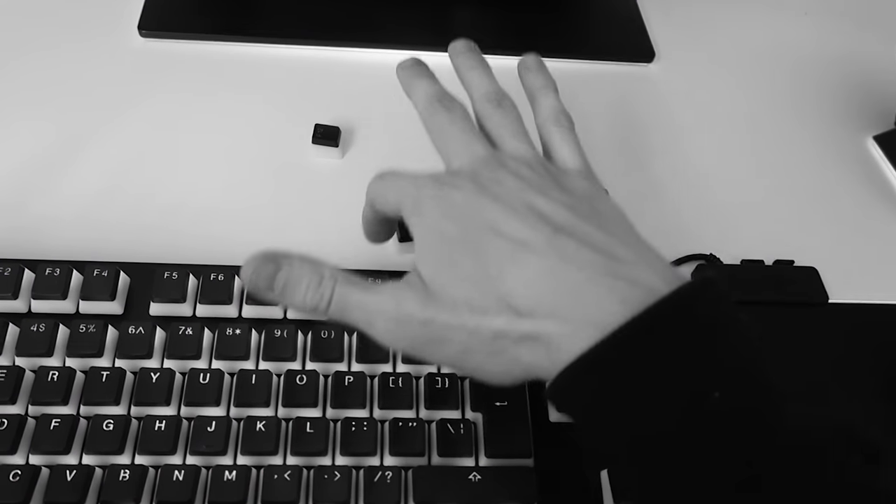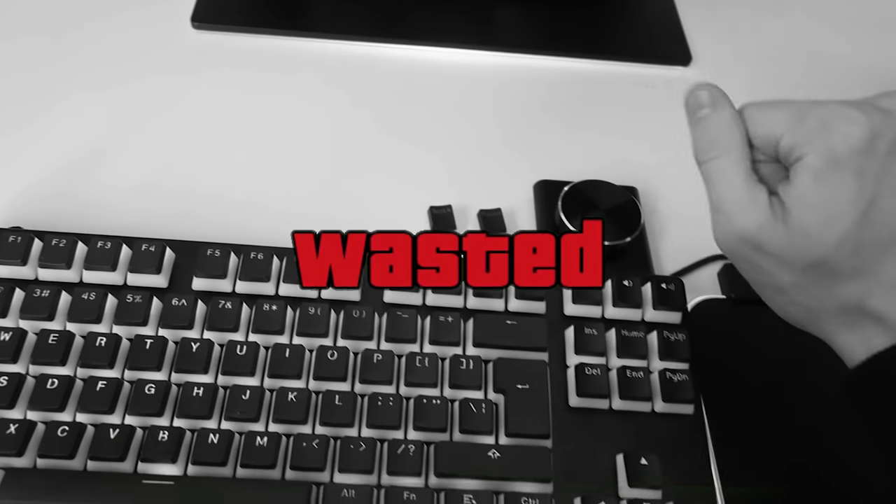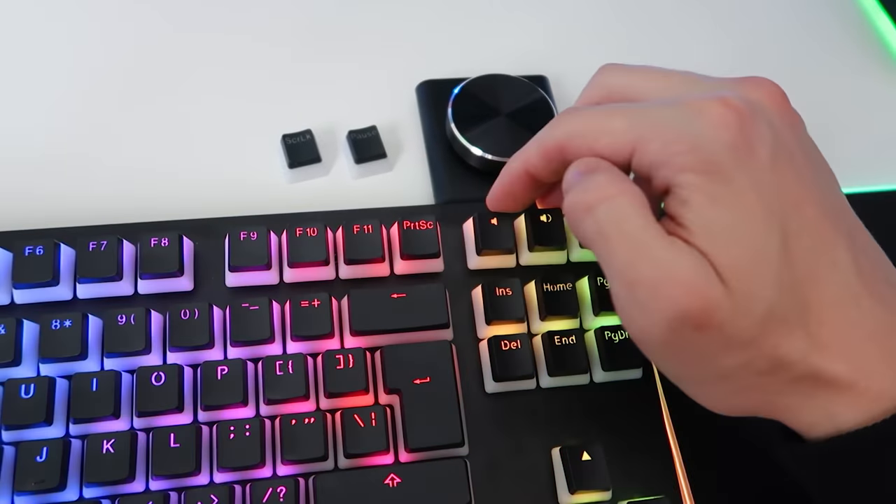The F12 key — nobody uses the F12 key, get out of here. I no longer use it. But yeah, pretty cool stuff. Lovely keycaps, I'm a fan.